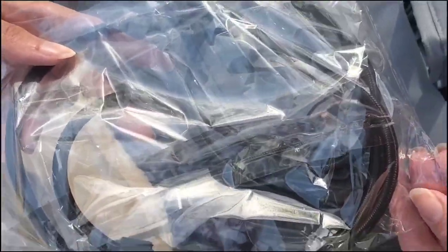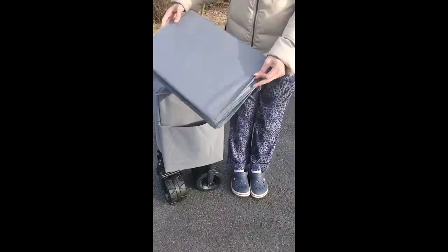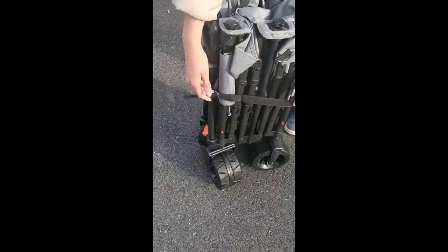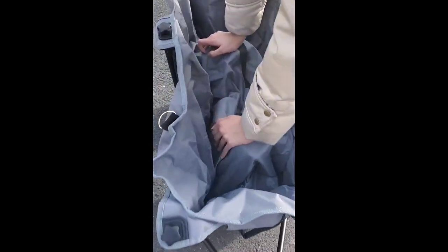They included two bungee cords with hooks on the ends. This is how it looks straight out of the box. We literally had just taken it out — it actually just opens like a pack and play. Very simple. Fully extended.